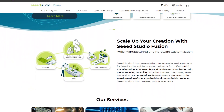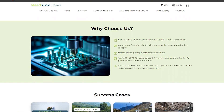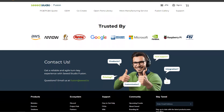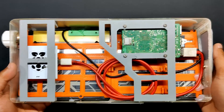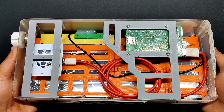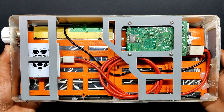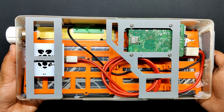Seeed Fusion offers one-stop prototyping for PCB manufacturing and PCB assembly, producing superior quality PCBs and fast turnkey PCB assembly within seven working days. The Raspberry Pi 5 is directly connected to the keyboard, which also has a customized volume control PCB that makes use of a SAMD21 microcontroller.